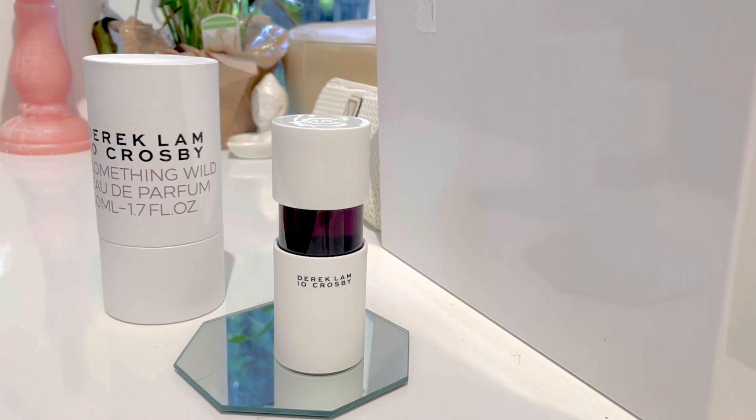That is what the bottle looks like, you guys — let's get into the fragrance. Thank you for visiting my channel. My name is Ali and we are going to be reviewing a fragrance that I picked up. This is the Derek Lam 10 Crosby — it's a parfum, and this is the box it comes with.